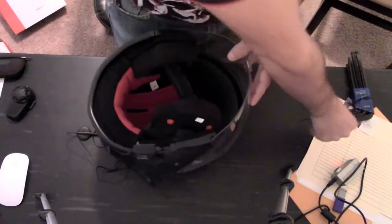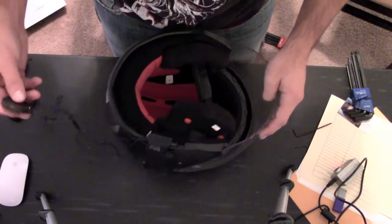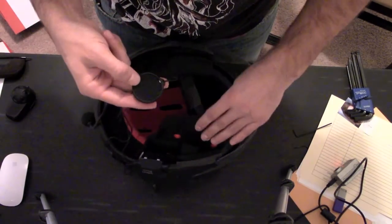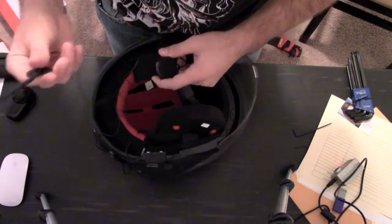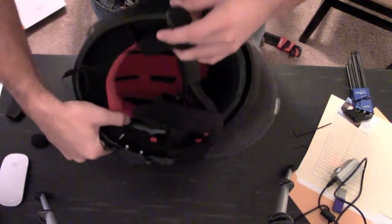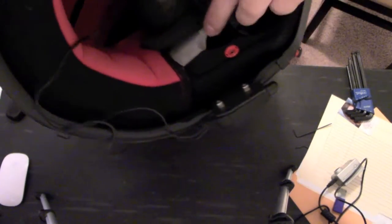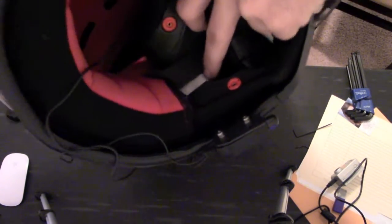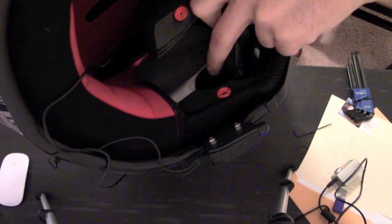Now that it's nice and tight and secure, we have to run the ear speakers and the microphone. Most helmets have inside of them right here a little black pocket area — that is where the speaker will go.